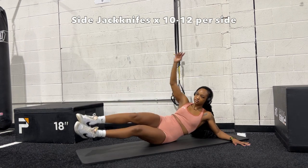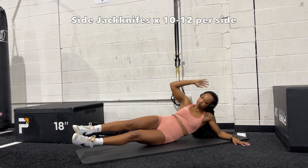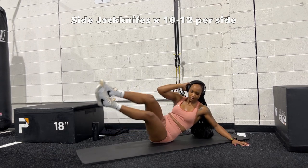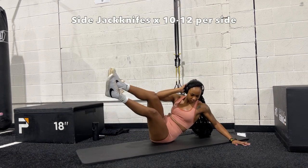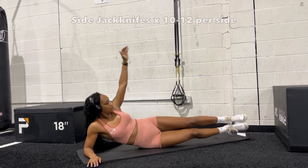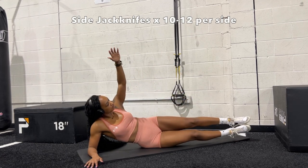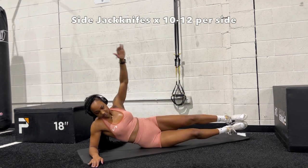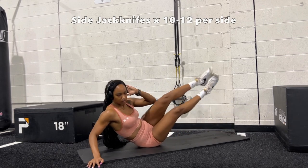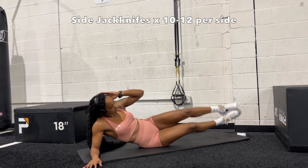Circuit number two starts with side jackknifes — do 10 to 12 per side. Lying on the mat in a horizontal position, you can either reach your elbow to your knee as you crunch and bend your knees, or reach your arm up and try to touch your toes — whichever works for you. This works your side abs, your obliques, and your overall core strength. These are not the easiest exercise, so try your best to get your elbows to your knee or your hand to your feet.